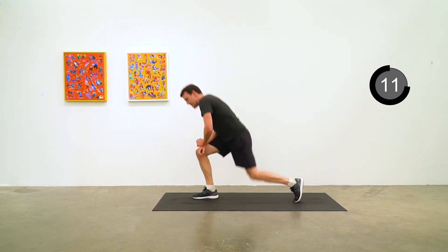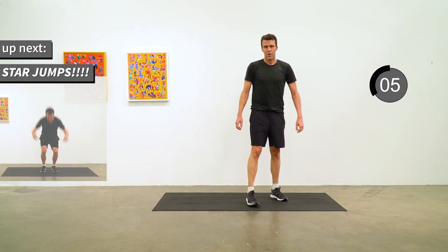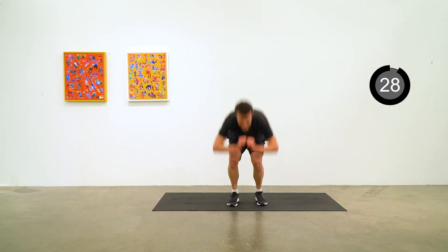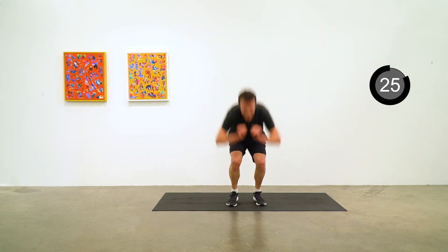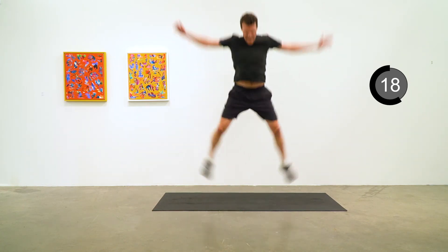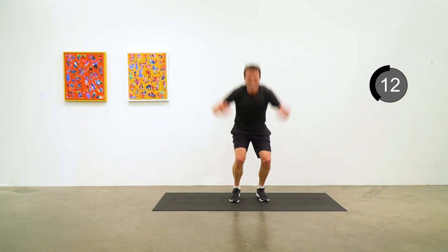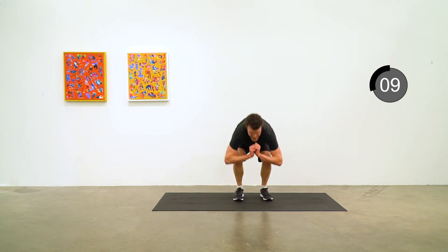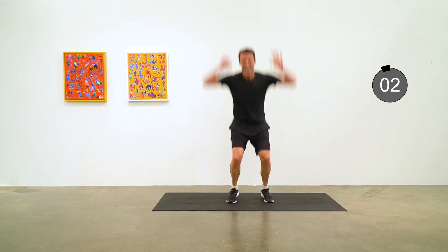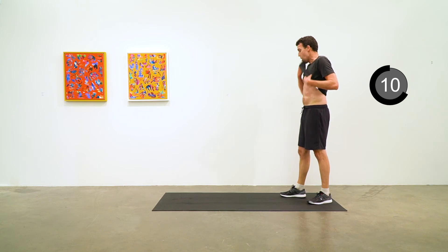Let's get ready for the second and final round of star jumps. If you want to feel better about yourself, hang around to the end of the video — you can hear me flail through them. Let's go. Form's falling apart there, but that's okay — we're doing it.